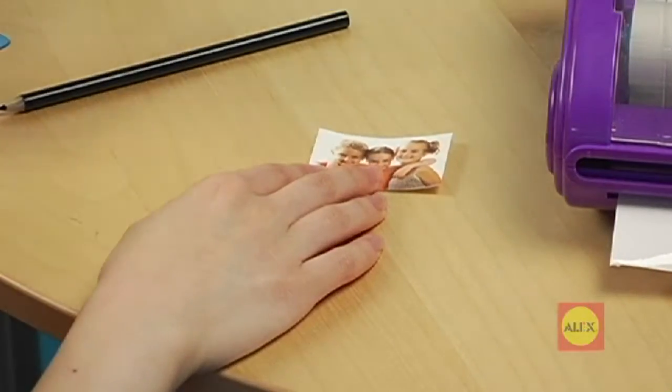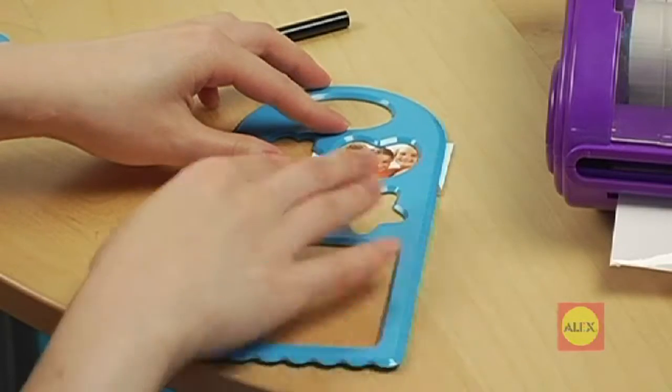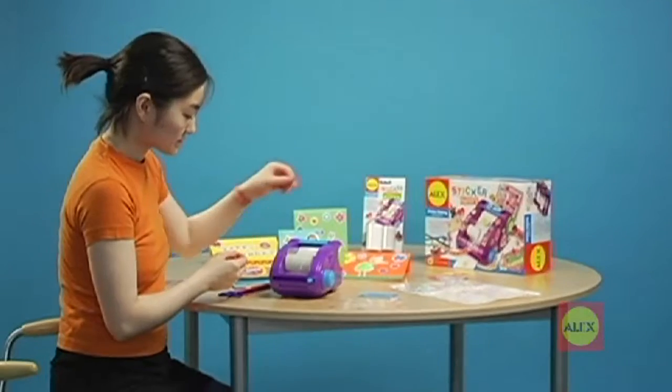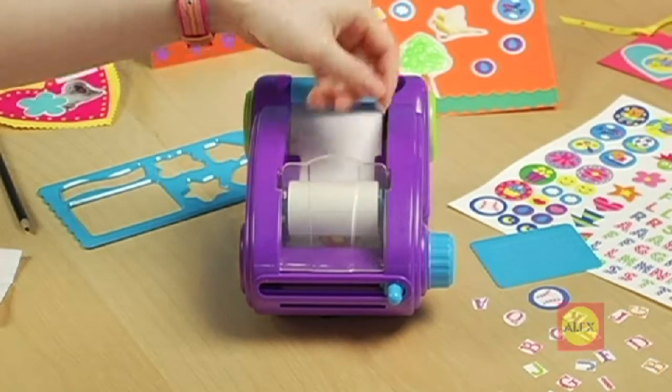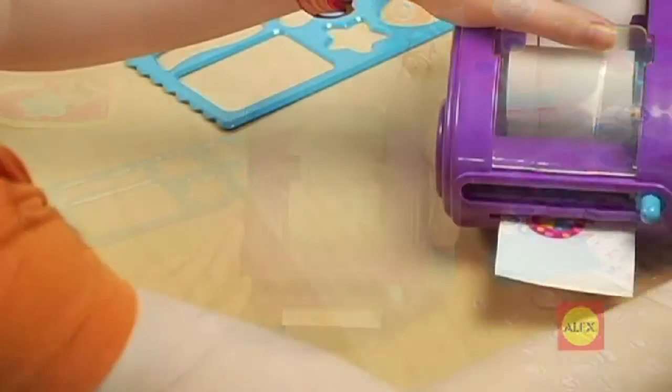You can use the stencil to cut out fun shapes. Drop your pictures into the machine between the layers of sticker paper. Push it as far down the machine as possible. Turn the knob to roll out your sticker and slide the cutter to cut it.